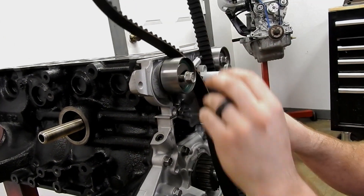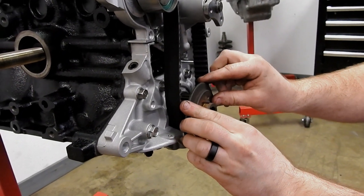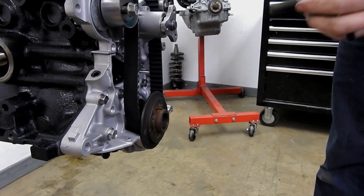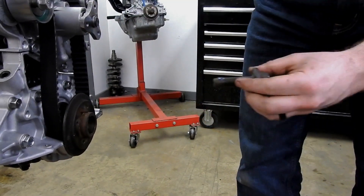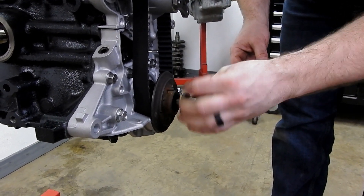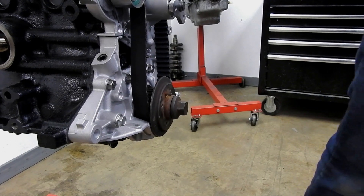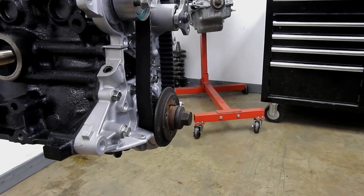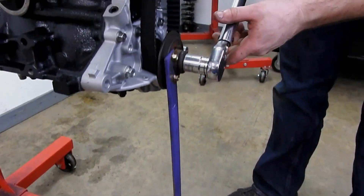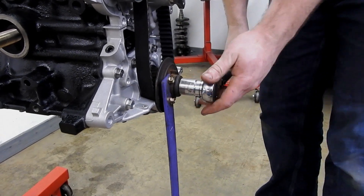So we've got our belt on, slide it up there. We'll put our first piece on there. Now we do the main crank pulley — crank pulley gets blue Loctite and torque down to 122 foot-pounds. With our tool it conveniently hits the bottom of the engine stand, so it becomes a one-person operation. Done.